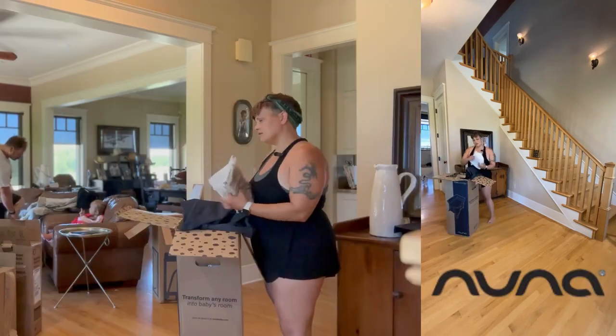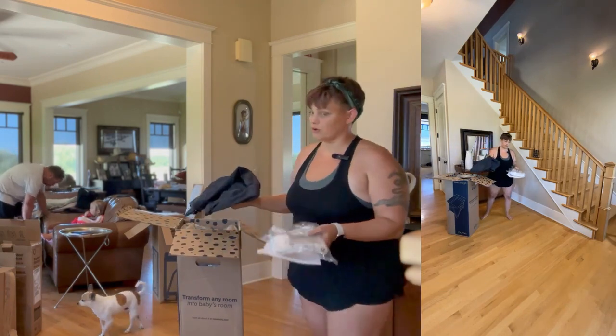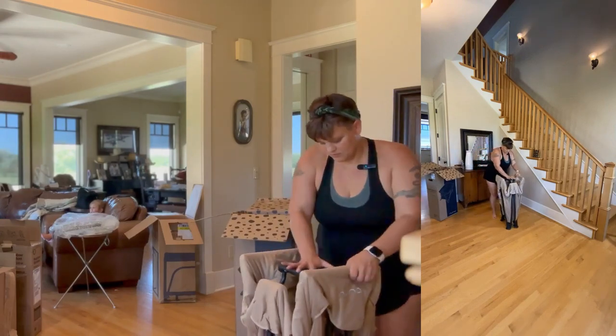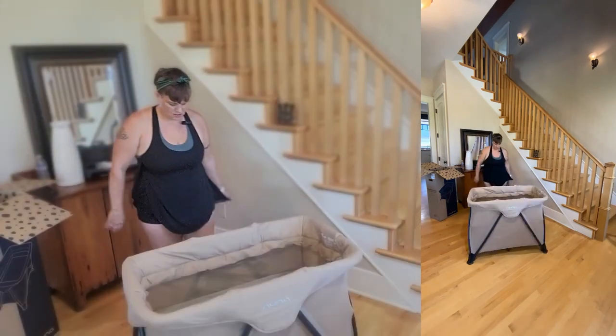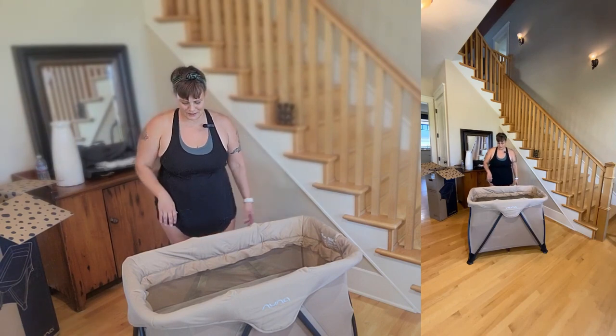The next one we're going to look at is going to be the Nuna. I'm not the biggest fan of their customer service having had to deal with a warranty, but I do like their products. Setting it up seems pretty simple — just pushing this down. That was really easy, not a whole lot to do there.